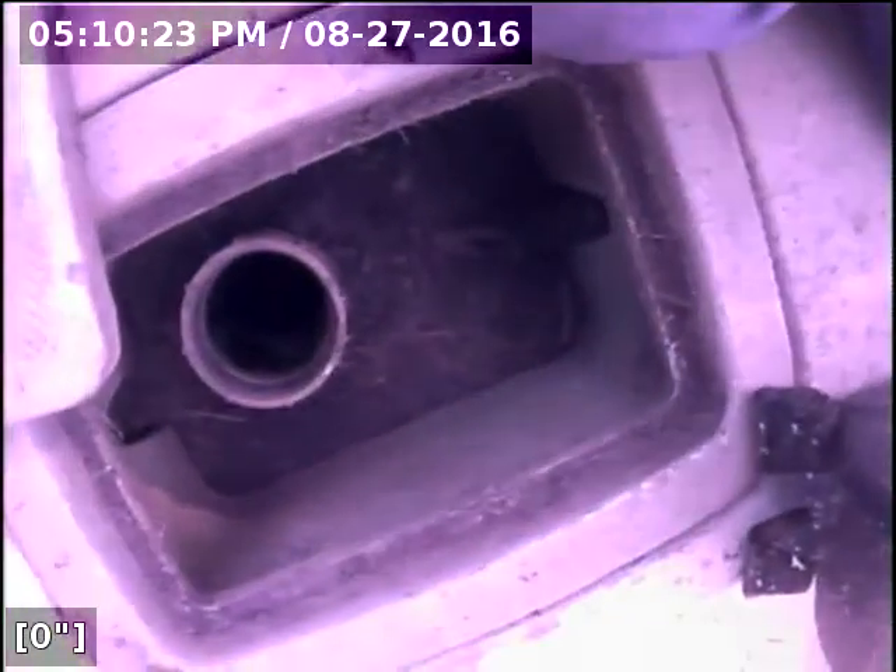This is Express Sewer and Drain. We're at 4320 Whitney Avenue, at the back of the house. We have a clean out that's ground level. We're going to go ahead and head in toward the residence, which would be the upstream. We have a two-inch cast iron clean out.